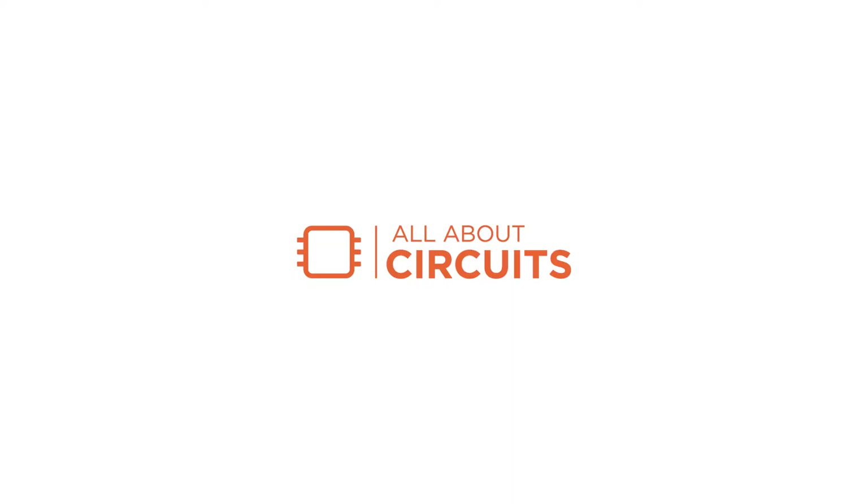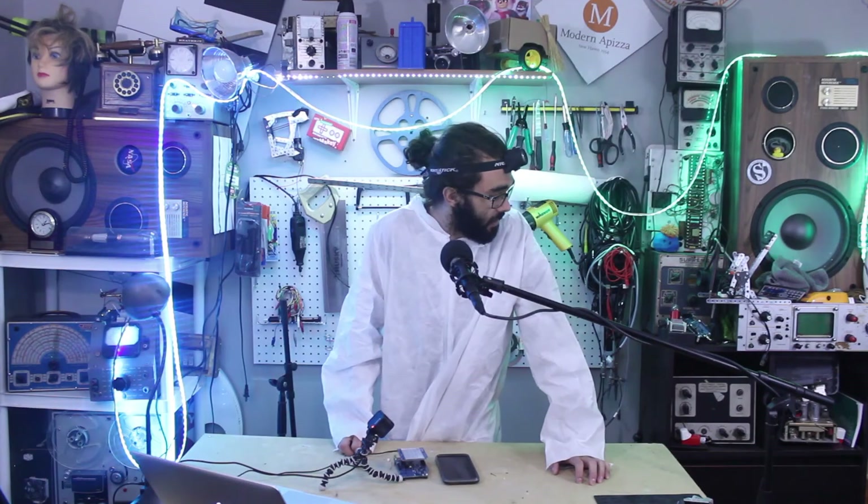That's all I got. See you guys next time!